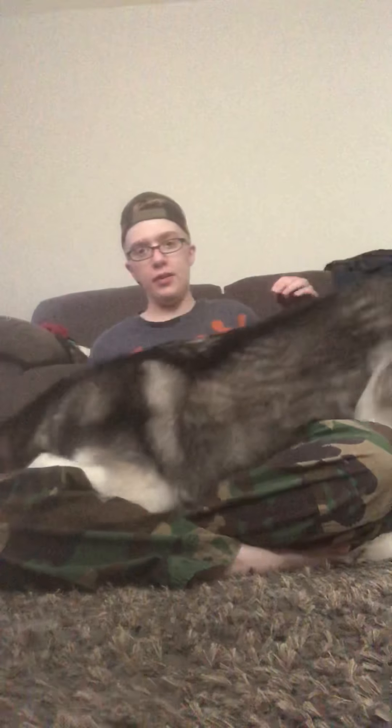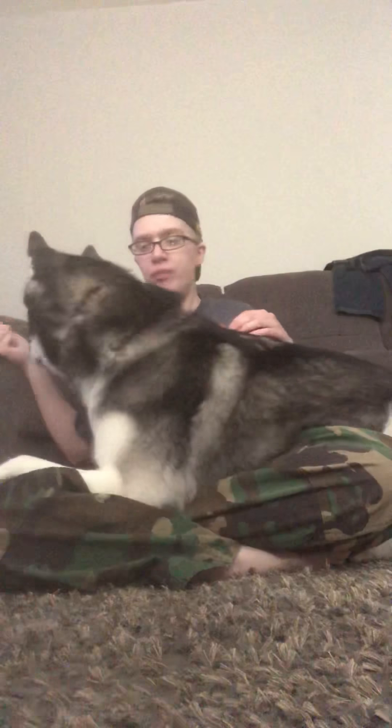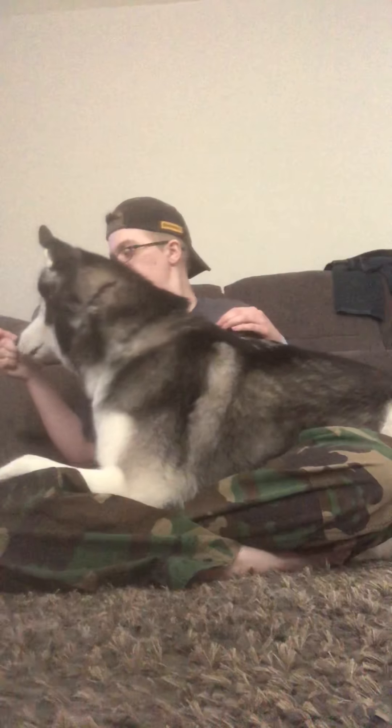Then, with him standing over you, you tell them 'down.' And then wait a second — 'pressure.' Good boy.